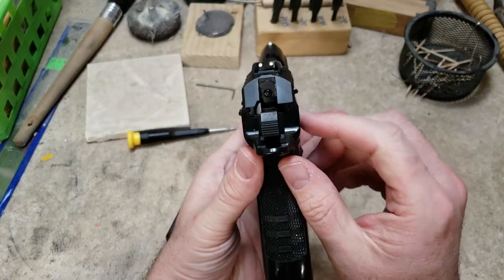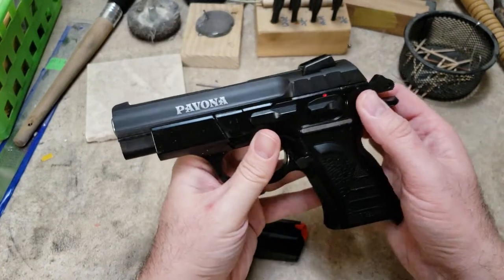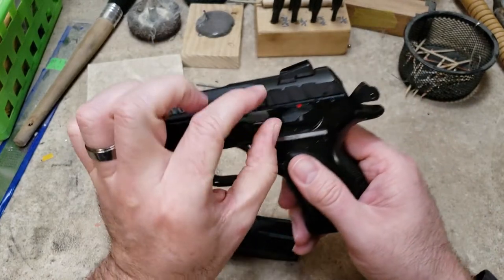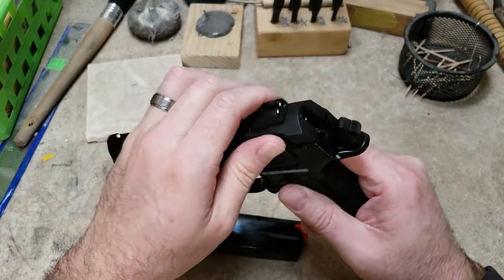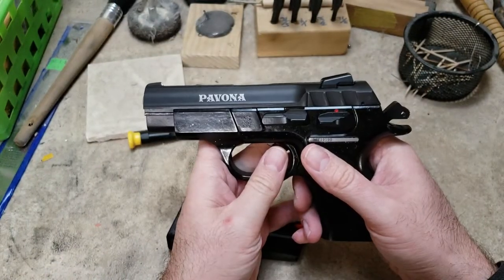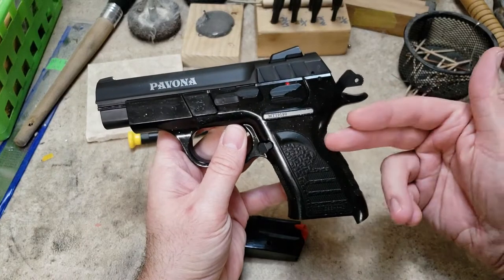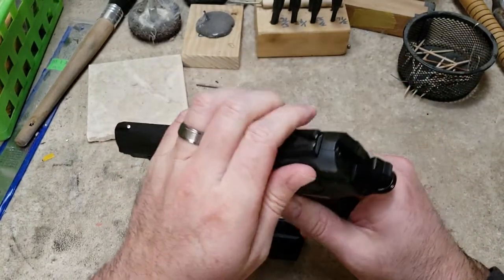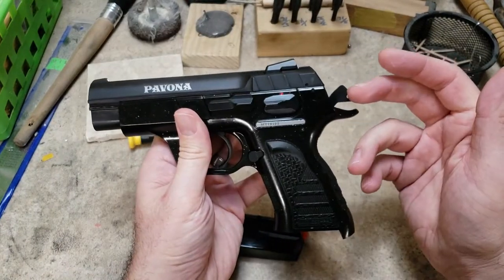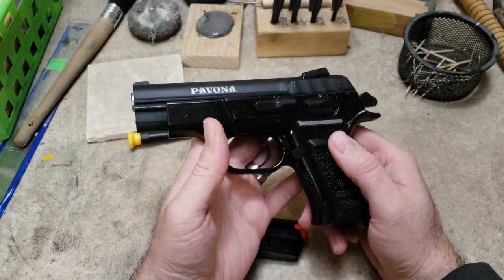With this style where the slide rides inside the frame as opposed to over-topping and overlapping the frame, you're already at reduced real estate here to grab. So it is, I guess, a positive purchase. They also claim to have tuned the hammer spring and the recoil spring so that it was easier to rack and that it would still stay timed and still have enough force to strike and ignite primers.